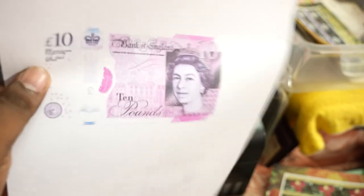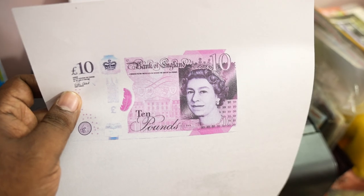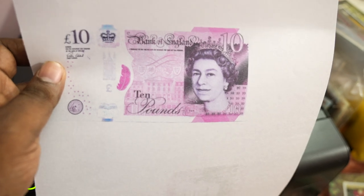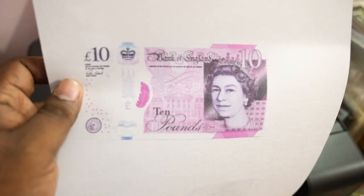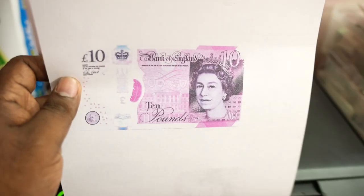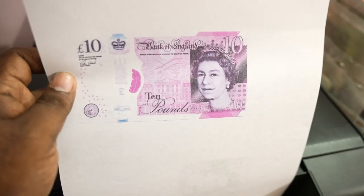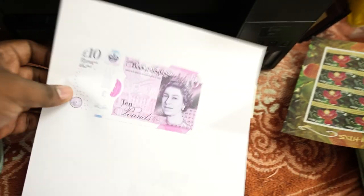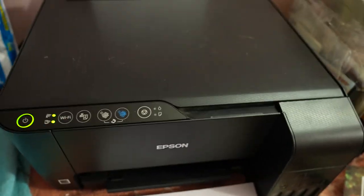Hope you enjoyed today's video friends. This was just an experiment or test to highlight the security features. Maybe it's also because of the printer - mostly they stop scans as well, because sometimes we cannot scan these banknotes due to the security features. But it seems possible in this printer.